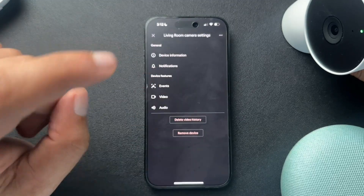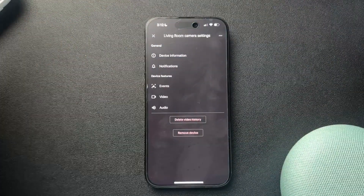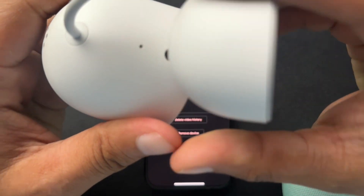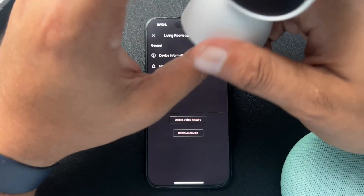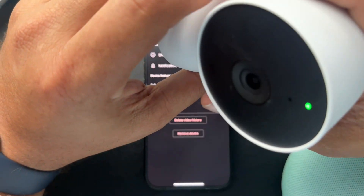Here we can remove the device from the Google Home app. I'm not going to press it, but once you've removed the device, we're also going to factory reset. If you have this camera, get something small and push that button in the hole until the device resets. I have a video of this specific factory reset — I'll link to it in the description.